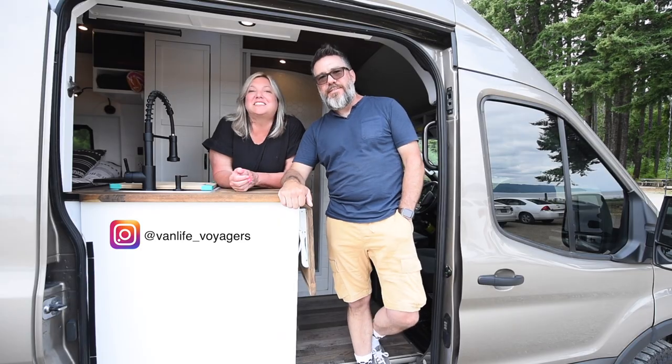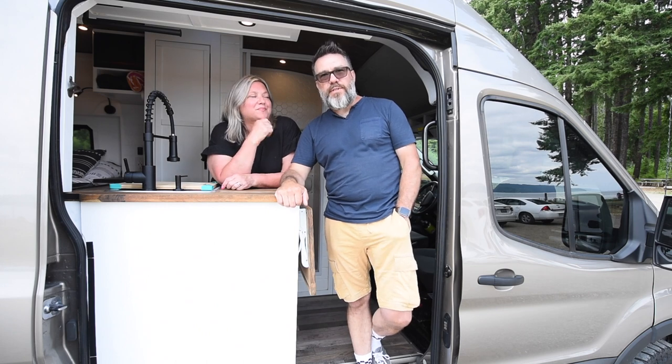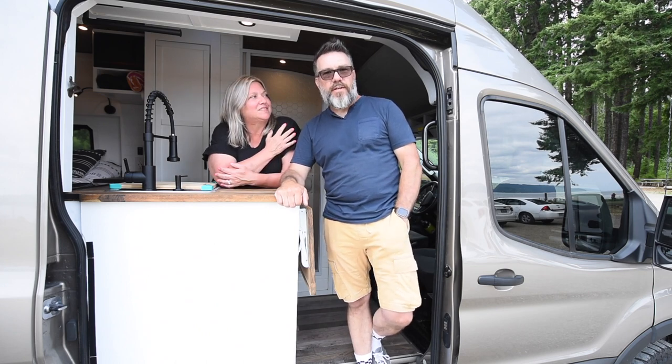Hi, I'm Laurie and I'm Steve, and this is our van Grover. Grover's a 148 wheelbase, 2020 Transit 250, all-wheel drive.